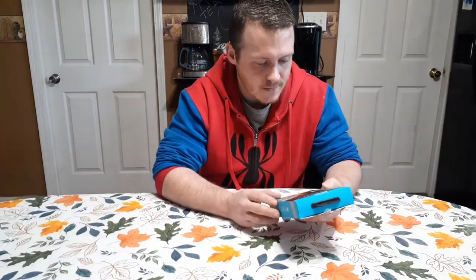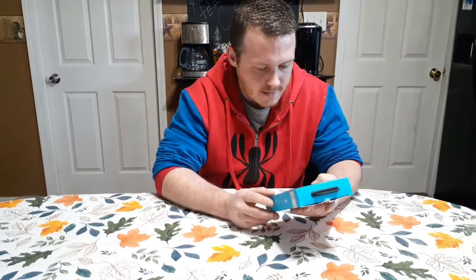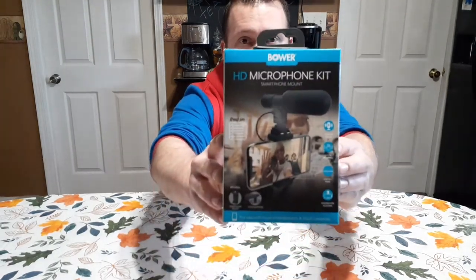It was $14.88 and I thought I'd give it a shot and see if it's any good. It says it's great for blogging, live-streaming, interviews, video chats, and social media live-streaming.